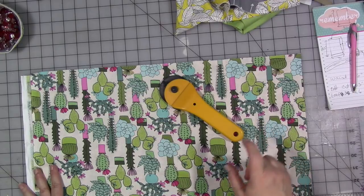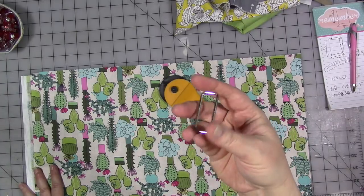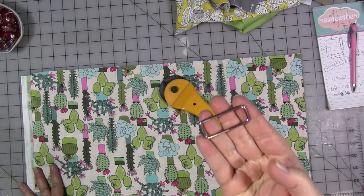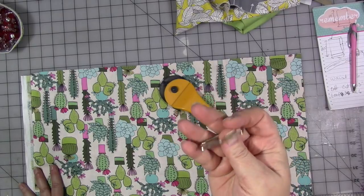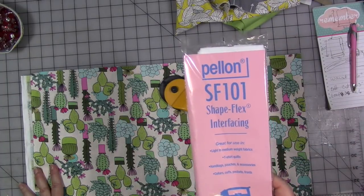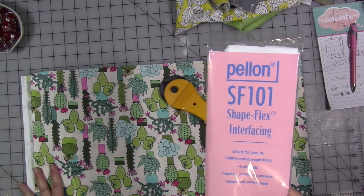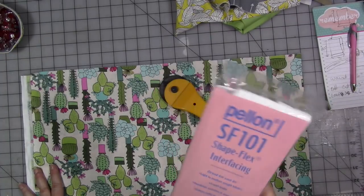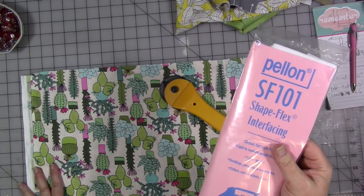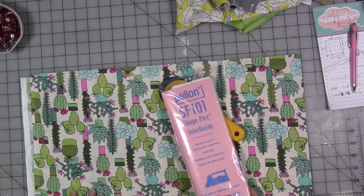You're going to need some outer fabric, some lining fabric, some Velcro, and some kind of ring — this is a rectangular ring I happen to have in my stash. You could use a D-shaped ring; you can find these in the notions department of your fabric store near the belt-making and repair supplies. You'll also need some interfacing. My current favorite is SF101 by Pellon — it's a woven interfacing that moves really well with the fabric while giving it body. My Joann's happened to be sold out of it by the yard, so I can only get these one-yard packs, but I'm going to try a different fabric store.